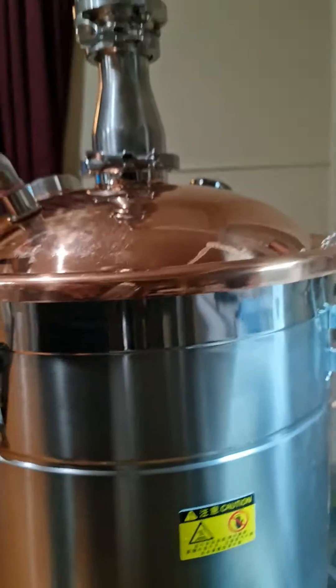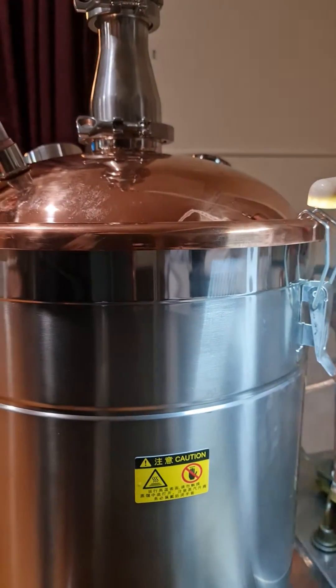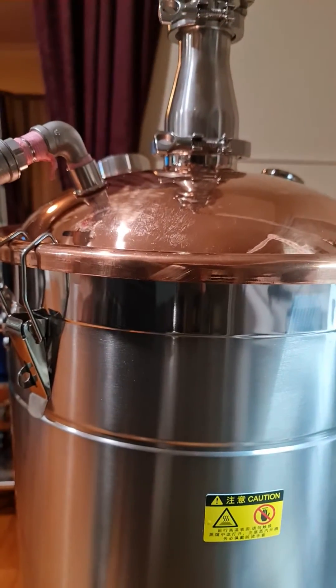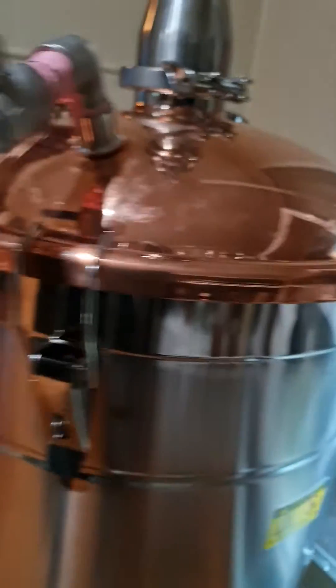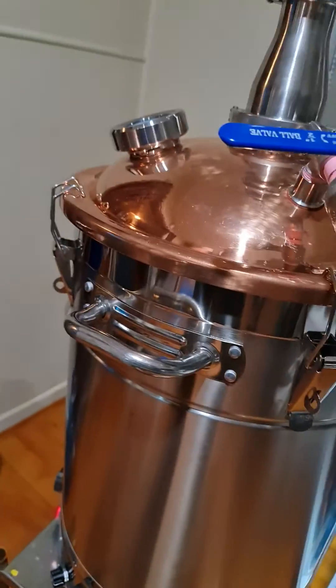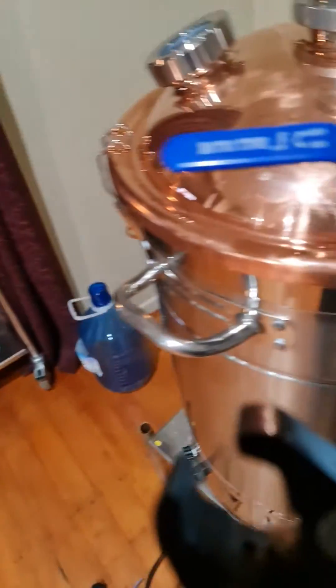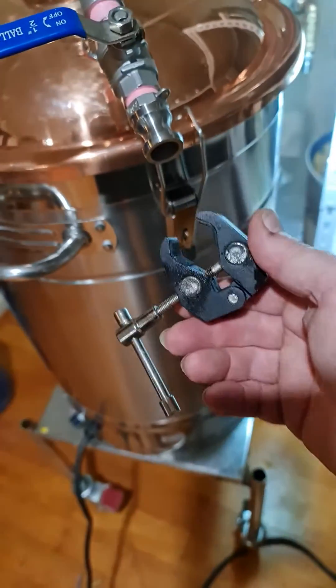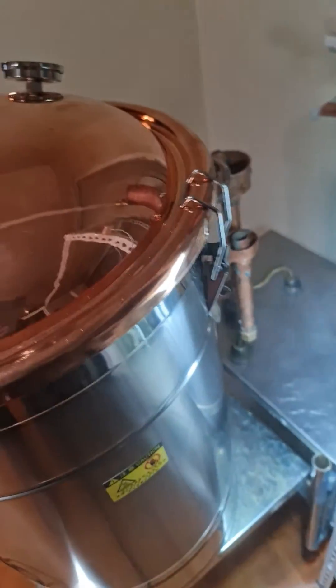The moment I've got it on full power for a steam clean, the seal is no good. I can't distill with it in this situation — I'm going to have to figure out some way of clamping this down.